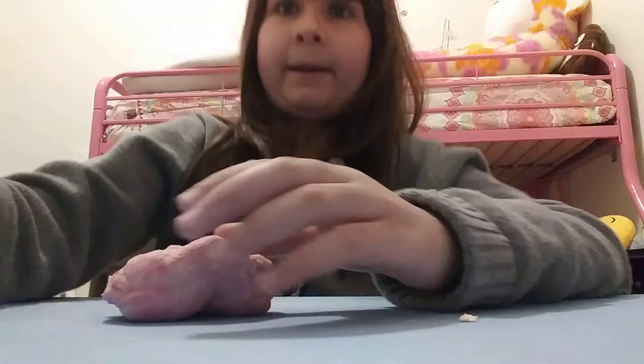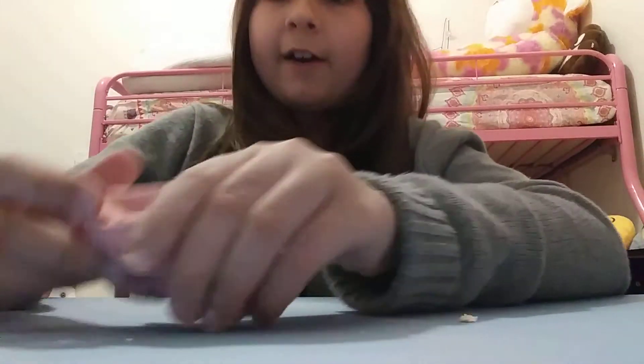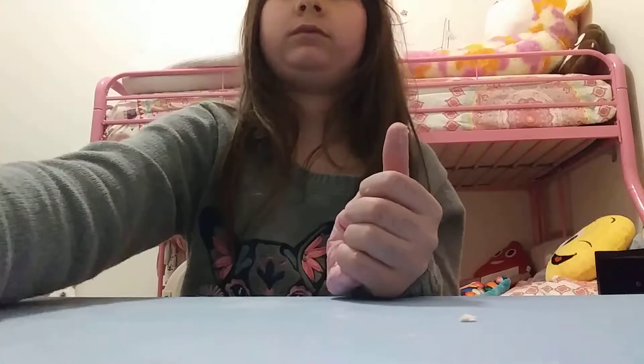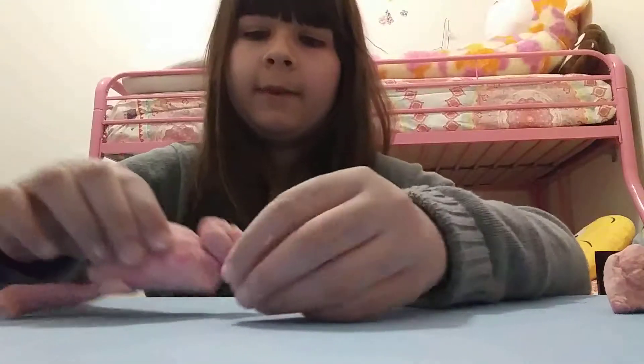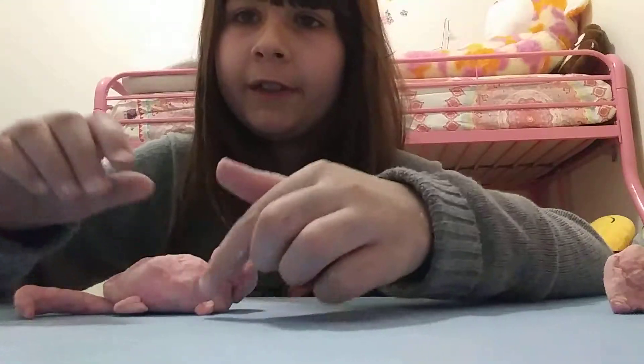So now that I just formed something, I'll show you what it is. My movie just came in. I'm going to make a cool figure and then show you. I'm not so good at forming stuff, but what do you think it is?